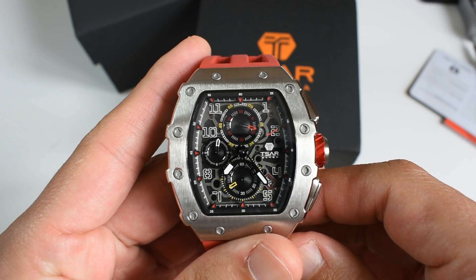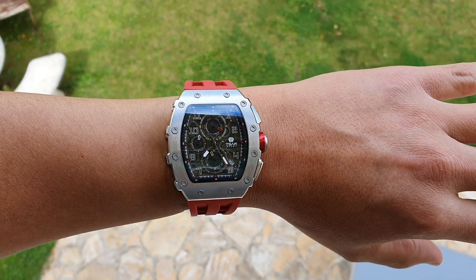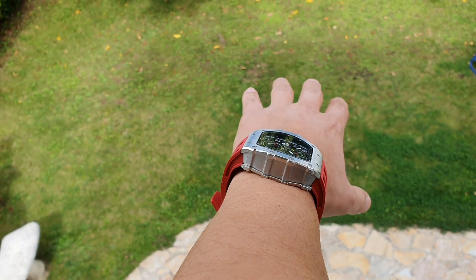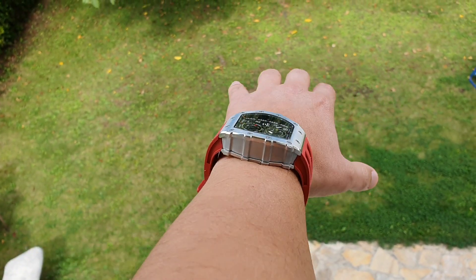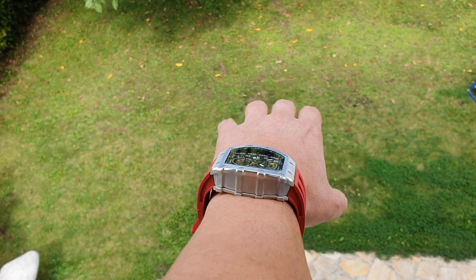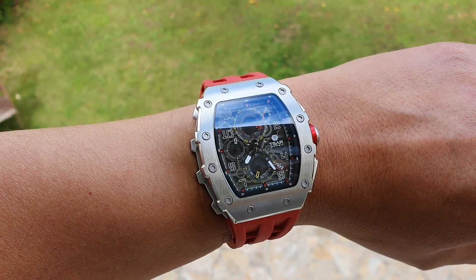I'm a bit scared — this is something you will certainly not see me wear. Not so much for the front aspect, but when you look at it from the side — it's like having a car on your wrist. They could have made a small effort and made it thinner. Knowing this movement and the 50-meter water resistance, it could easily have been thinner — this thickness is deliberate. I don't know if Richard Milles are this thick; let me know in the comments. This is not something you can wear casually.